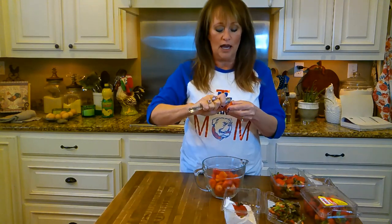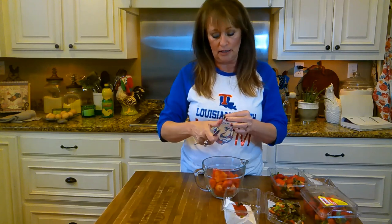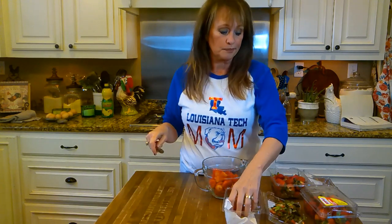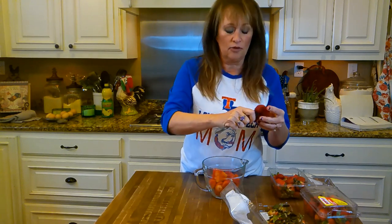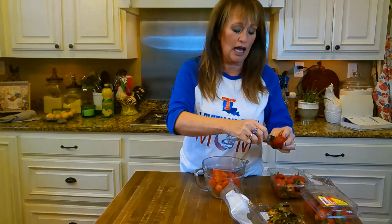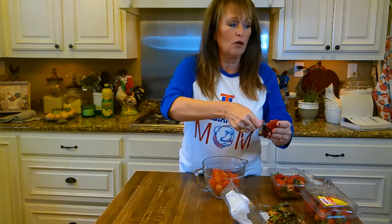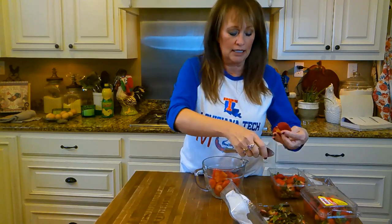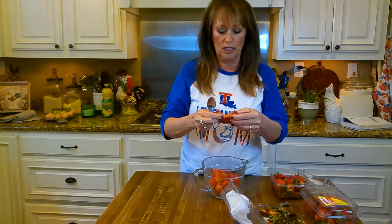I'm going to do the old-time traditional jam, which means no pectin. Not because I'm afraid of pectin — I use pectin in my jellies because when I'm making jelly I have massive amounts of fruits or berries and I don't want to get all of that canned and sealed and then my jelly not set. So I do use pectin for insurance on jelly.